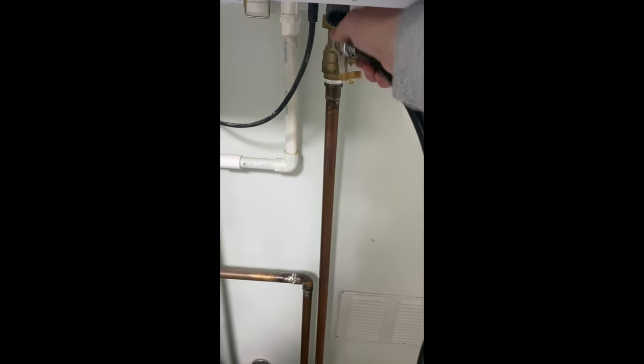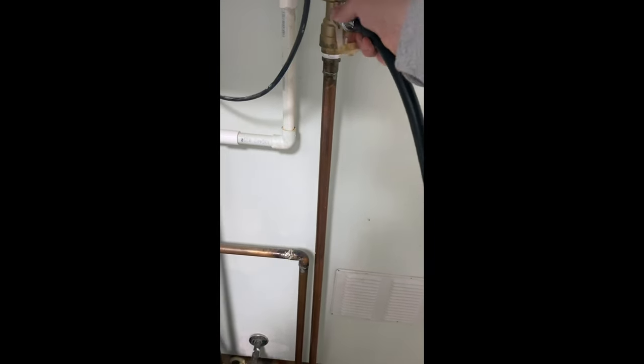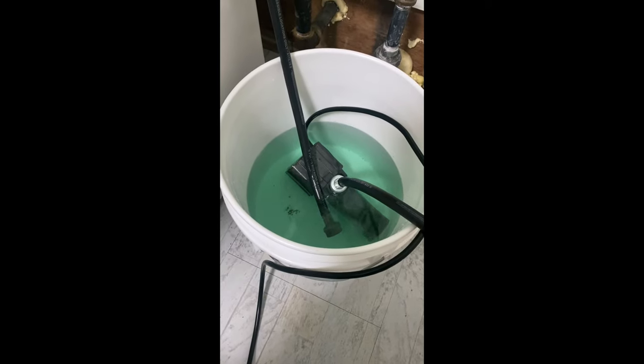We're going to disconnect the cold water service valve. We're going to take a second to pull the pump, go out, change the water out. We're going to discard the solution.